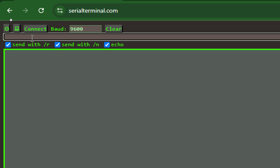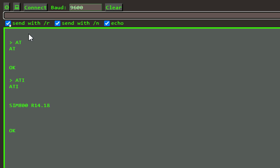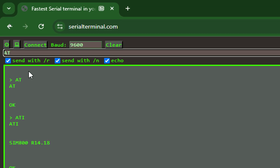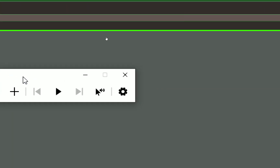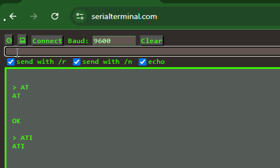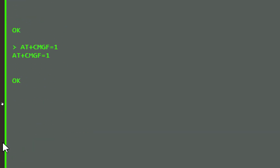First, type 'AT' and press enter to verify the module is working — it should return 'OK.' Then type 'ATI' to get the firmware version. Next, type 'AT+COPS?' to verify your SIM is working; you should see the network operator name. Now we need to bring the module into text mode. By default the SIM800L is in PDU mode. Type 'AT+CMGF=1' and press enter — this ensures messages are displayed in human-readable ASCII format.